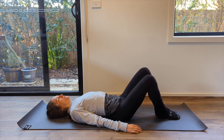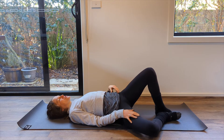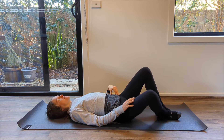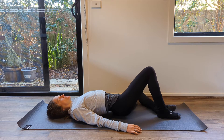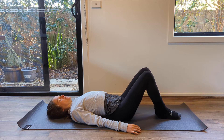One more time either side — opening up, breathing, continue with that nice stretching, and then returning. Last one over here on this side.